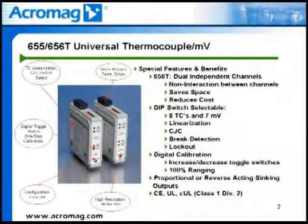The 655T and 656T transmitters are designed to operate in harsh industrial environments. They include RFI, EMI, ESD, EFT, and surge protection. The modules are designed to meet the stringent approvals of being CE marked and UL and CUL listed for Class 1, Div 2, Groups A, B, C, and D hazardous locations.